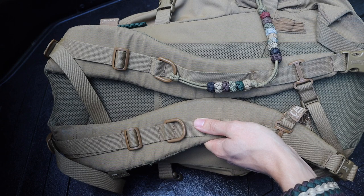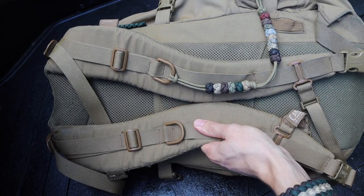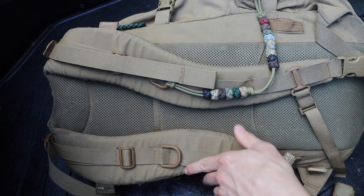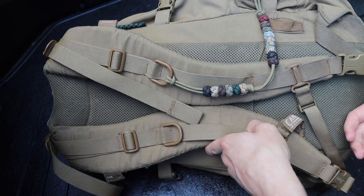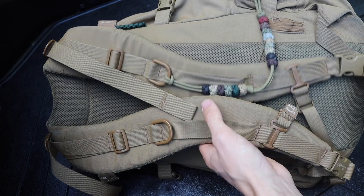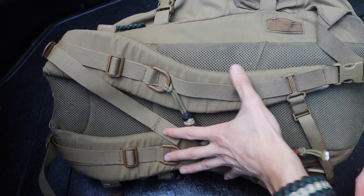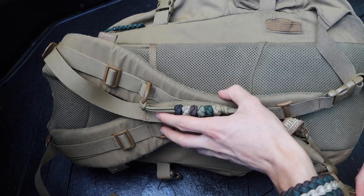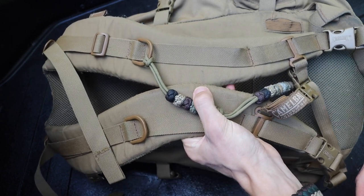Everyone's going to be different and prefer something a little bit different. But for me, the Mystery Ranch suspension system — I think it's called the Futura Harness — is super comfortable. It's also super versatile and very adjustable. The number one thing is having something that's very comfortable to wear for extended periods of time and something that adjusts to your body well.